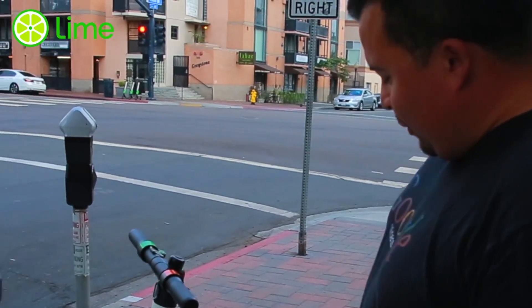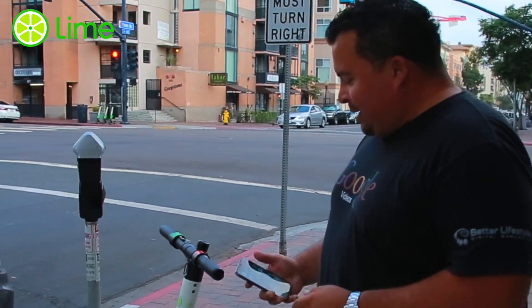Hey, how's it going cyber family? Today I'm gonna be showing you how to unlock a Lime scooter, which is only a dollar to start. First thing you want to do is